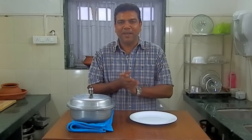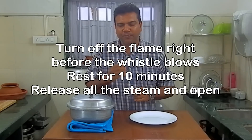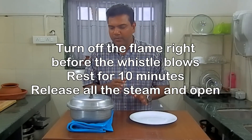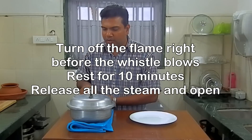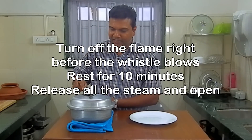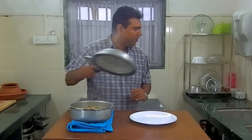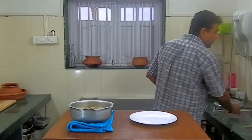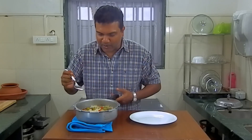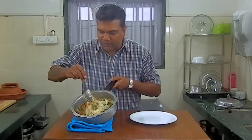I'm back. The cooker was turned off just before the whistle was going to blow, and I've let it sit for about ten minutes. So we're looking at a total cook time of about twenty minutes. I'm going to try and open this and let's see how it turned out. That looks beautiful — it smells so good. Everything is nice and loose, as you can see.